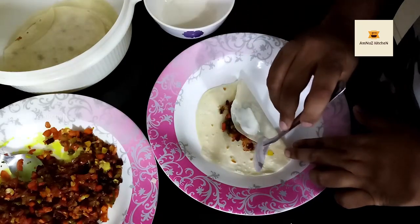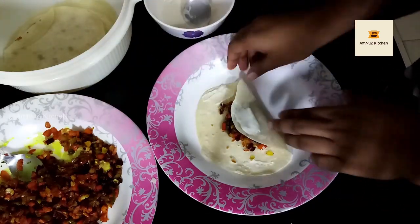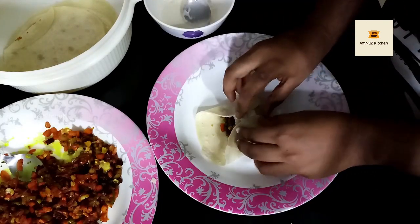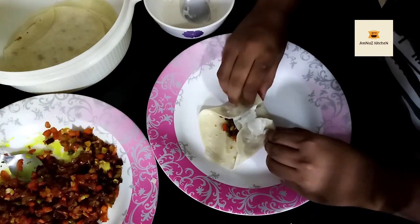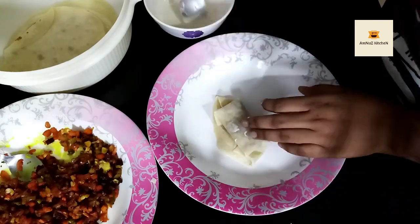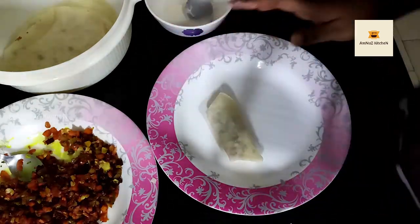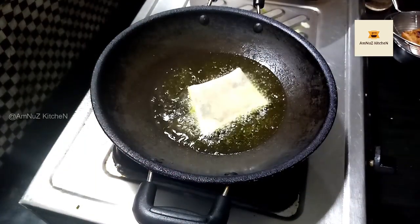We will roll it. Then we will add the roll to the side.